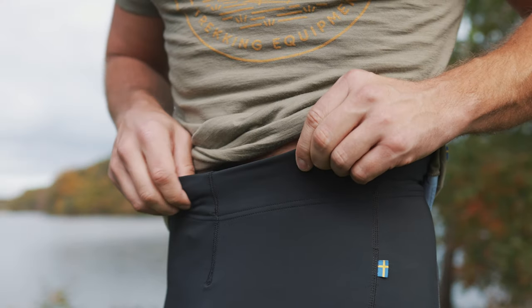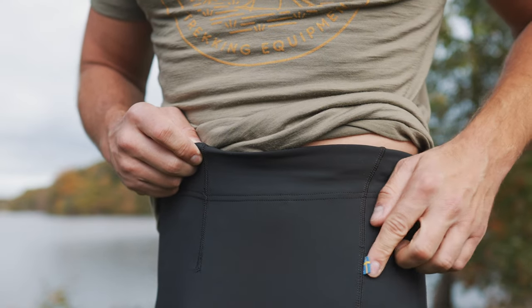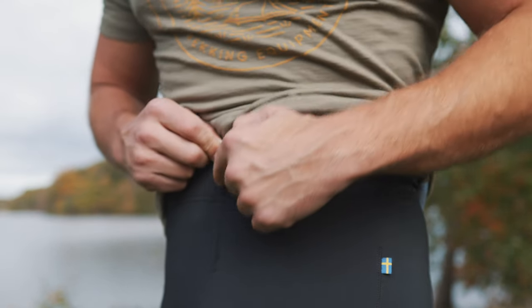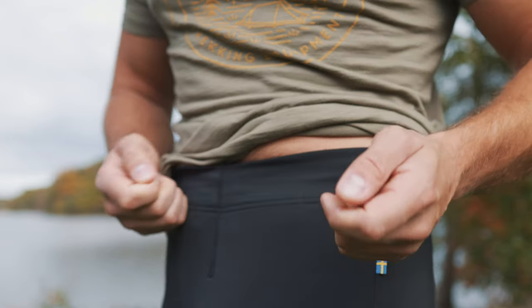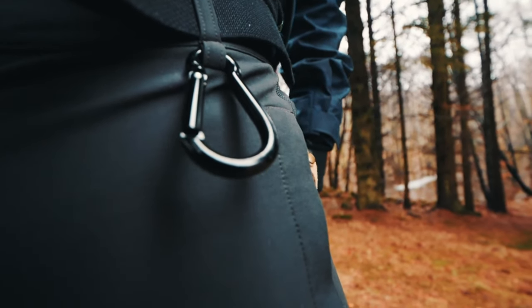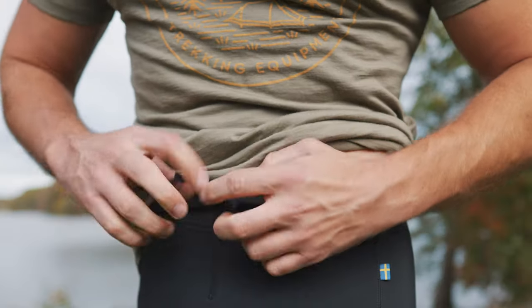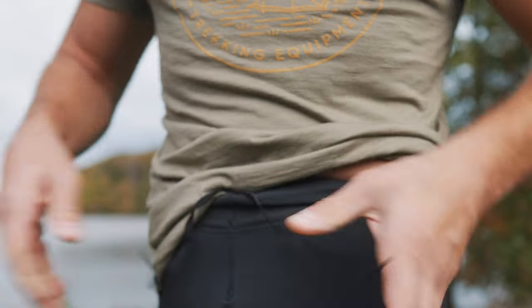Starting from the waist, you can immediately see a difference between these and the Obesco trekking tights. That difference is that you have a zipper here in the center with a snap on top, so you can open it up. You also have belt loops around the entire waist, and instead of that you have a draw cord here. I like to keep it pretty tight because I feel that they are falling down somewhat easily.